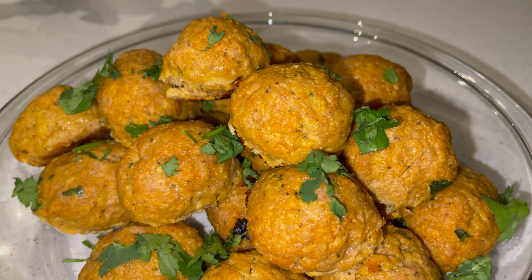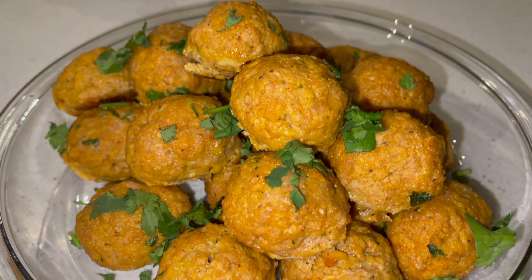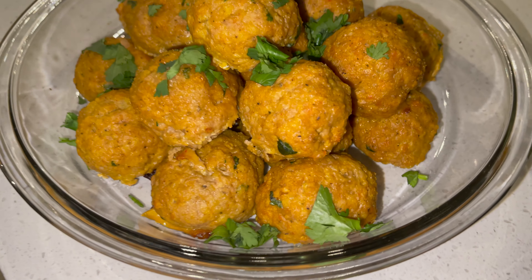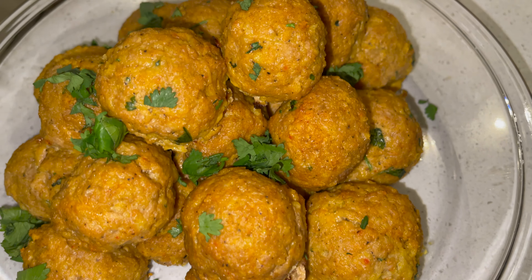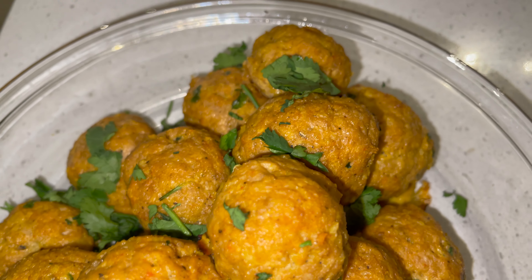But the secret ingredient right there is that cilantro. Got to have that cilantro. Break it all up, blend it all together, get it all incorporated.